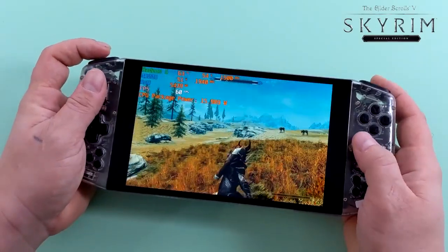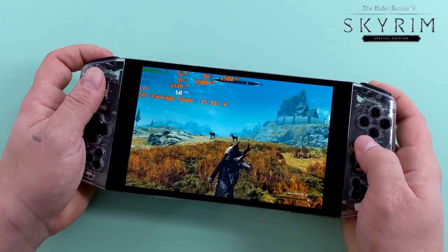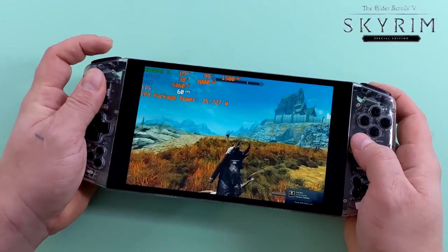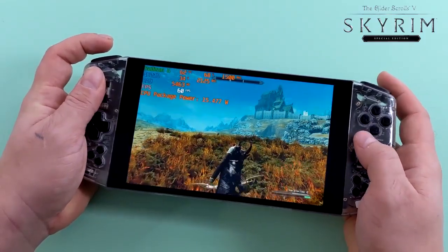Here's Skyrim Special Edition on medium settings, sitting at 60 FPS. I see it drop to 59 every once in a while but if that frame counter wasn't on screen I'd never notice it — this is running really well. It's available on Switch but in my opinion that port is definitely not the greatest.